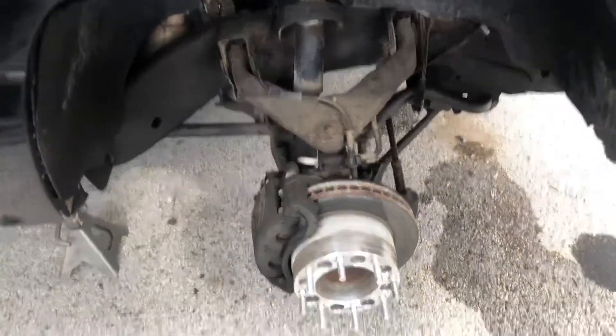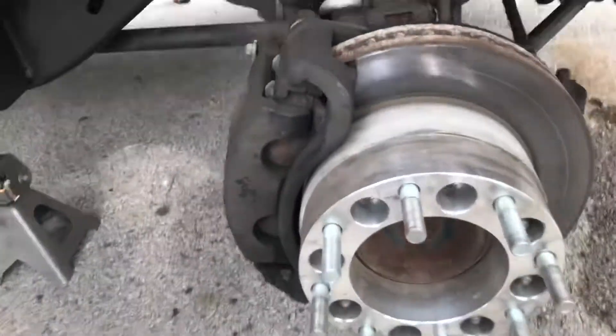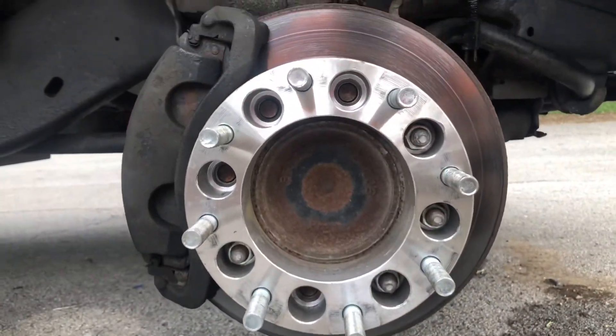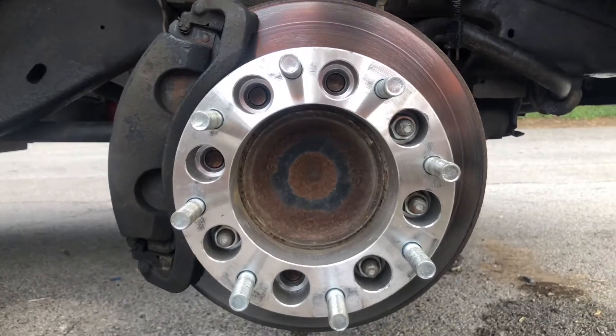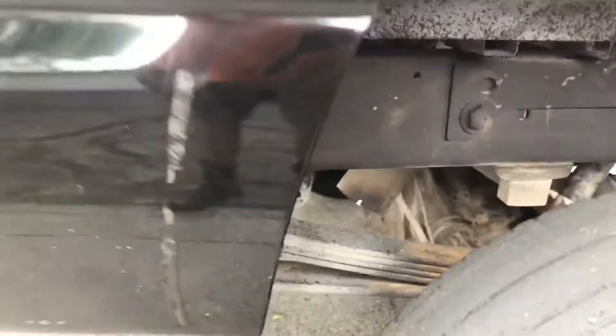Welcome to the vlog. Today we're doing some work on the old truck - upper and lower ball joints and the hub assembly. You guys can spot the problem - only running four studs on the Duramax. I'm going to be fixing that today. I also chopped up the exhaust today, not sure how I feel about that, but it sounds pretty nasty - sounds like a 6.0, really raspy.